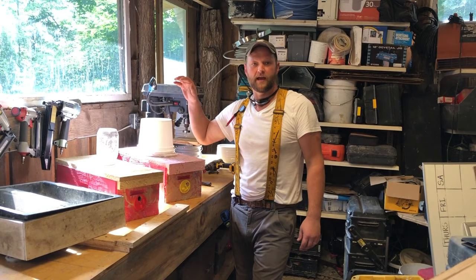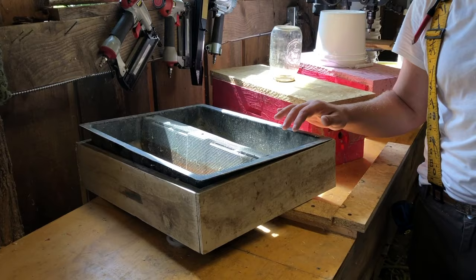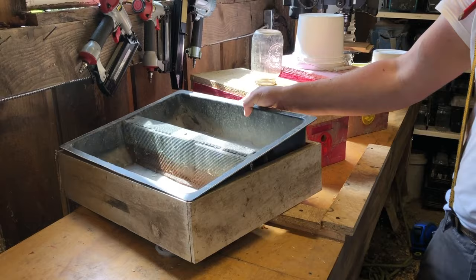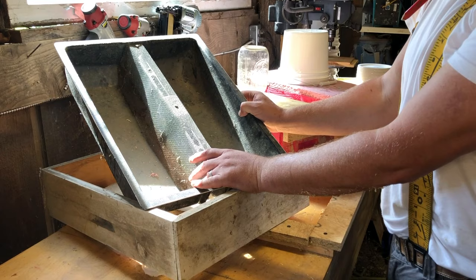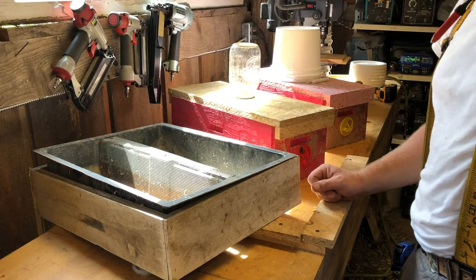Today we're building one gallon pail feeders. I want to talk about the pros and cons of what we've used so far and why we're switching. The first ones we started with were hive top feeders — pretty easy to use, but we always had bees drowning in them, floating in them. It wasn't super effective, and no matter what we did, we always had a little extra robbing on those too.